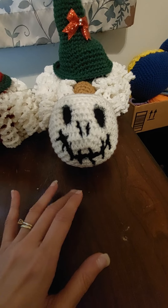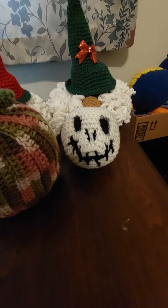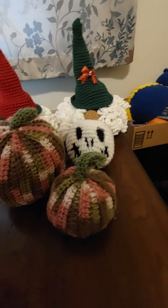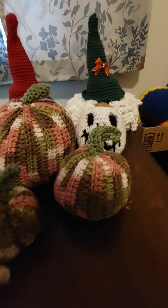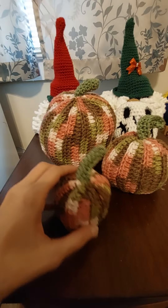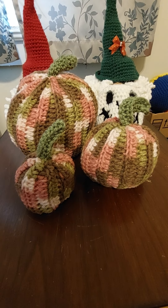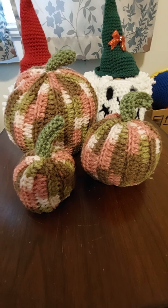Hey, just wanted to come on here for a second and show you what I've been working on. Here we have the cute little gnome jars — I think they're cute anyway. Because everybody's making gnomes, but I thought they were cute. I wanted mine to be jars so you could put like candies inside to hide from the kids or grandkids, that kind of thing.